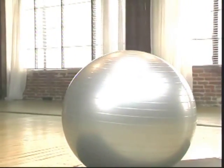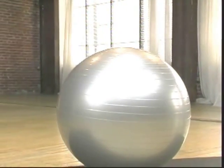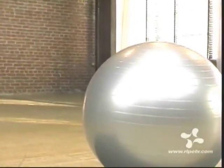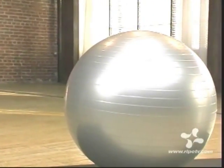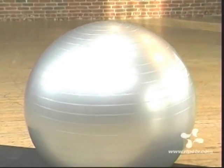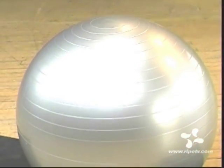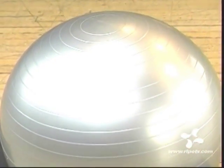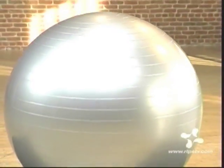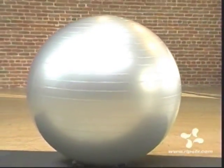A single ball, a child's plaything, yet it has the power to transform your body in ways you've never imagined. And the cost of this exquisite exercise device? Mere pennies. You can keep a few on hand, and if you take care of your balls, they'll give you a lifetime of pleasure and fulfillment. Join us as we take a journey into the world of the stability ball.